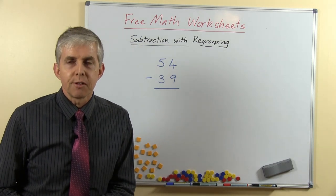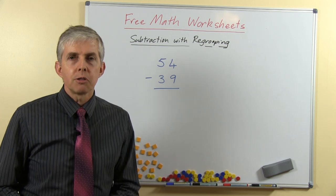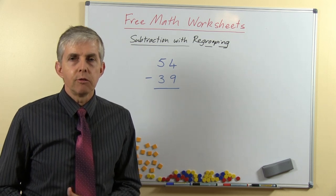G'day students, I'm Dr. Peter Price of Classroom Professor. In this video I'm going to show you how to do Subtraction with Regrouping.